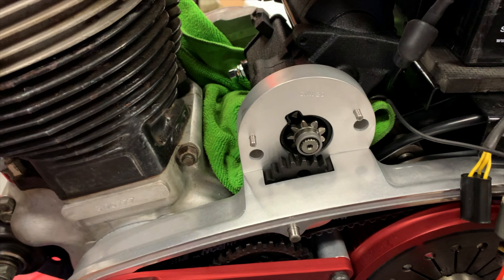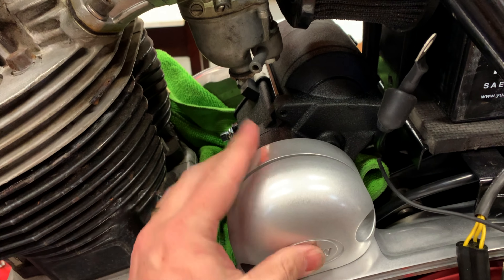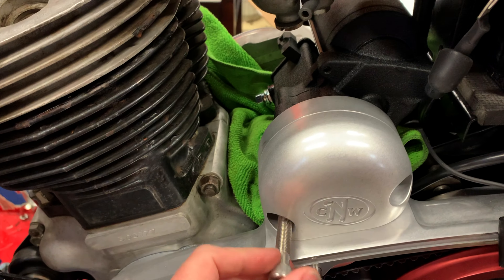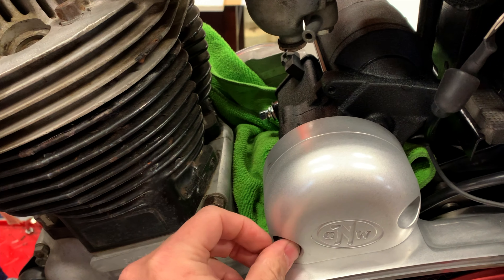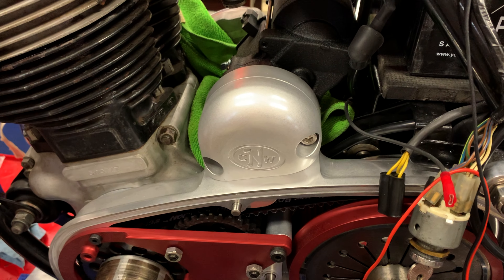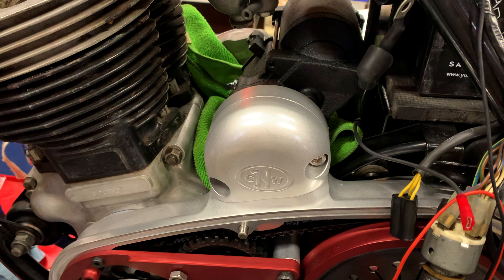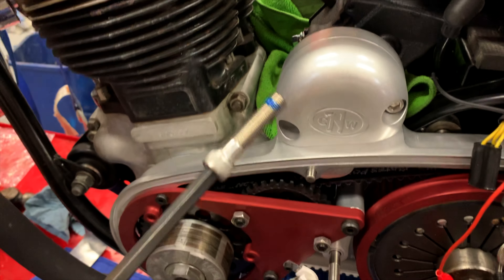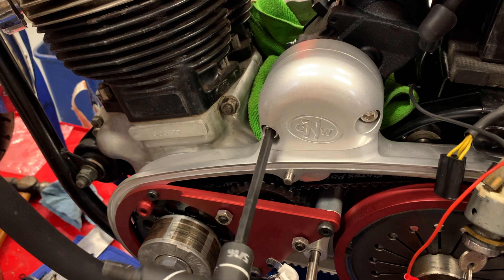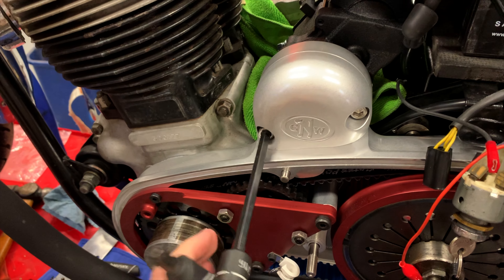The next step is to take this cover, put it in place — there are some pins that locate it — and then you've got these allen bolts to screw in. The instructions call for a small amount of medium strength, typically blue Loctite, to be used on the threads for these bolts. I've put a little bit on there; I've already done the other one with Loctite as well. I'll just screw this home now.